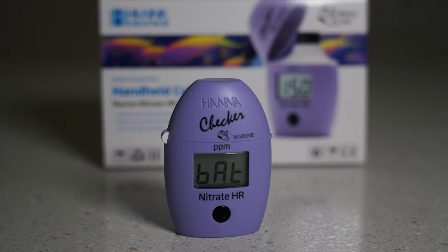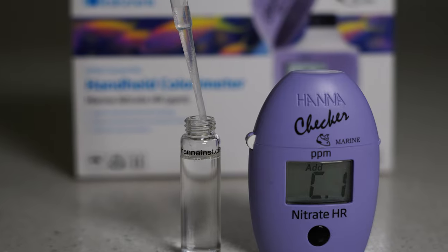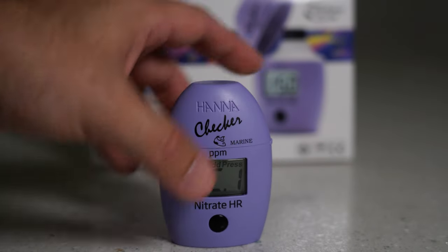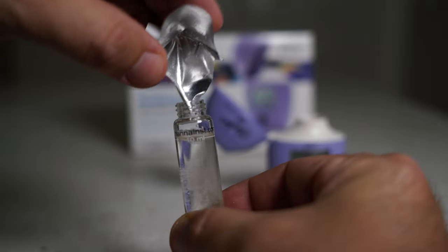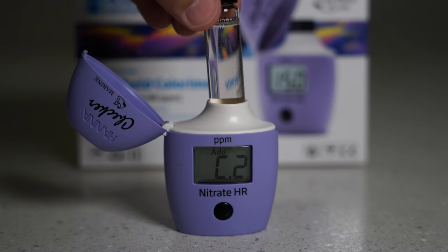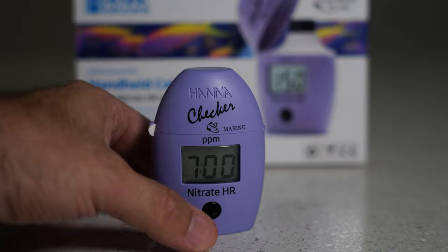To start off, you push the button on the checker while it's empty — that's C1. Then we're gonna fill the vial with 10 milliliters of the saltwater that you're testing. You're looking for the bottom of that curve, also known as the meniscus, to sit at that line on the vial. Put that in the checker and push the button again. Then cut open the packet and put the contents in. Close the cap and keep shaking for two minutes. After those two minutes, put it in the checker again, hold down the button, and you have seven more minutes to go.